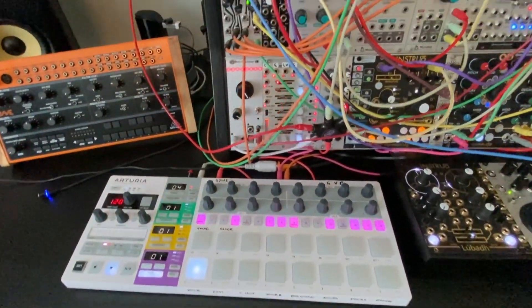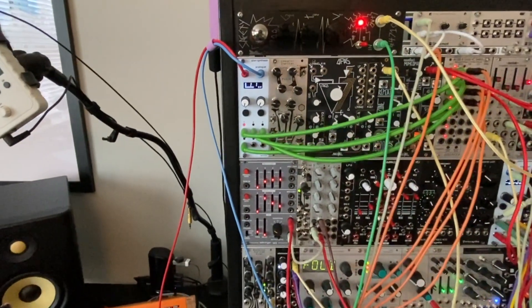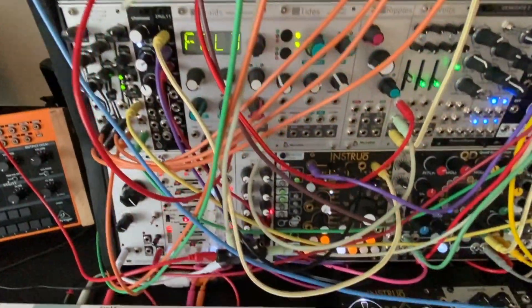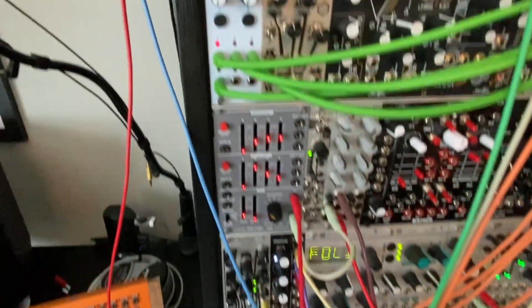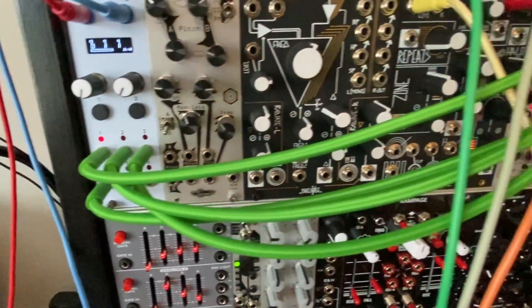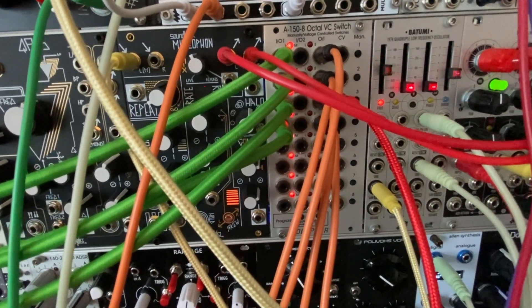That clock is feeding the Allen Synthesis EuroPi running the Svecorda script. Also being fed by the Svecorda, providing the CV, is a joystick down here. Following the blue cable, we can see this joystick will be providing the CV. Coming out of four of the six CV outputs, we have each of those green cables going to this DELTFA A150-8 switch, which allows me to turn each of the CV recording playback channels on and off.